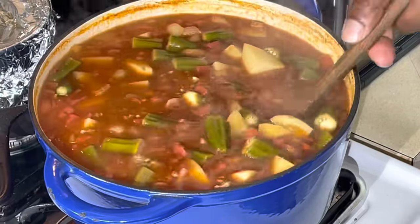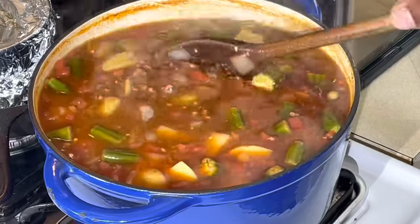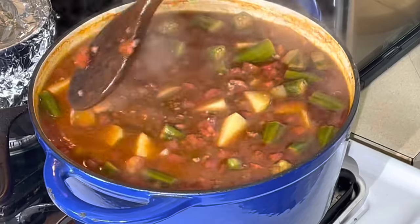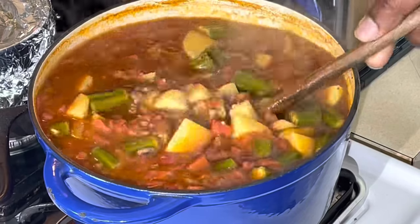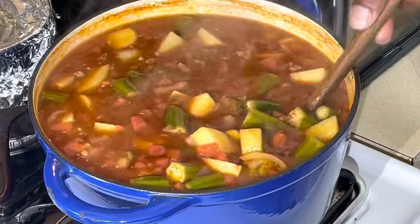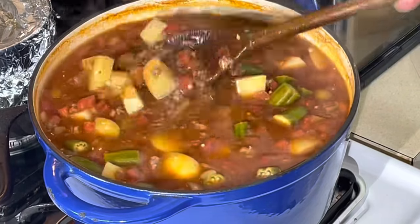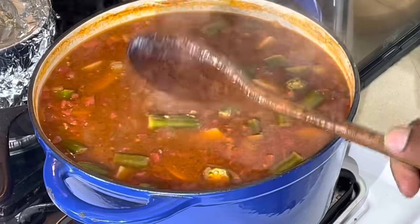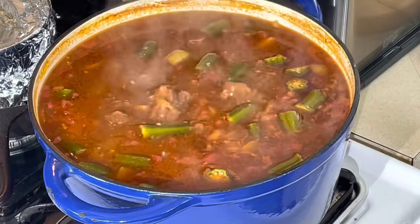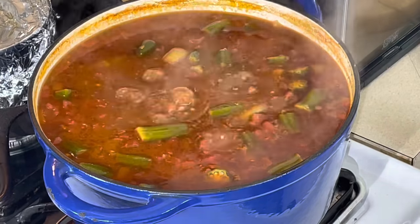This is not a stew — a stew would be a lot thicker than this. That fresh okra just brings it over the top. Something I added the last few years — fresh okra when I can get it. I just happened to find some and it takes it over the top. The last thing I gotta add is my frozen vegetables, but that's no big deal because they're already cooked. We're gonna let this cook about 15 more minutes until the pasta gets ready, then add the vegetables and this old school hamburger soup will be ready.